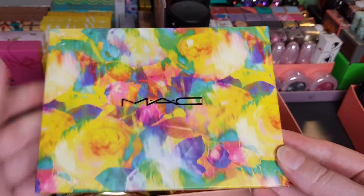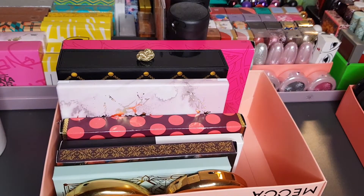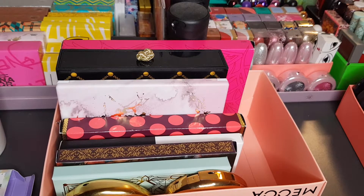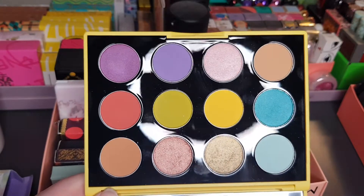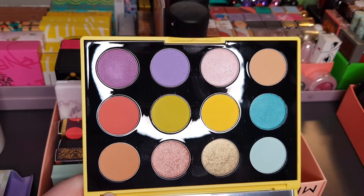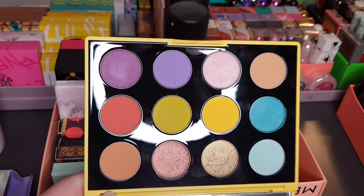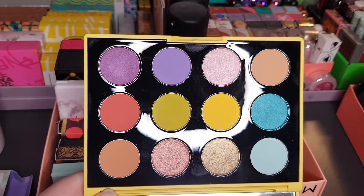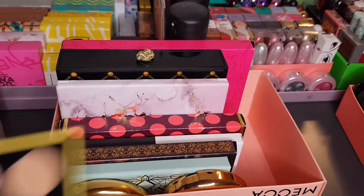The last palette I have here is the MAC Botanic Panic. This is definitely one of my favourite MAC palettes of recent times — stunning, with a great balance of neutrals with colors, which is always nice to see. A very interesting color story and you can do a lot with it, which is always a good thing.